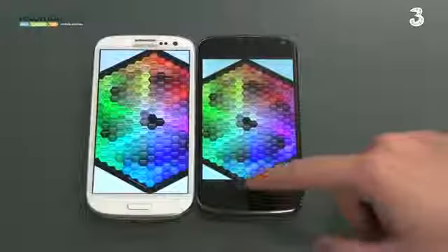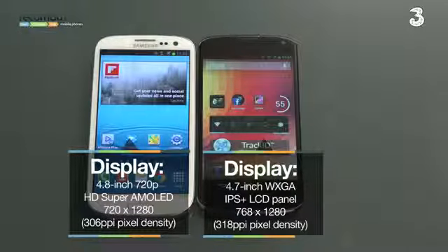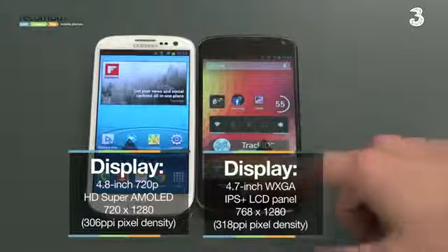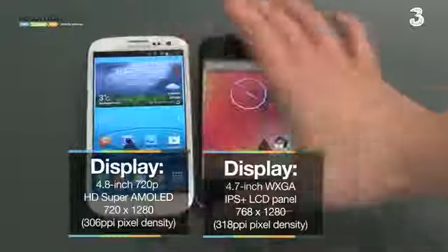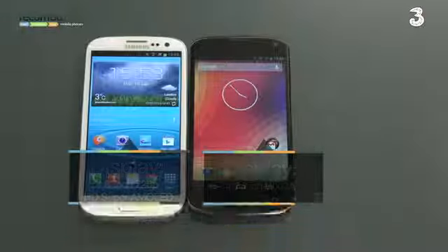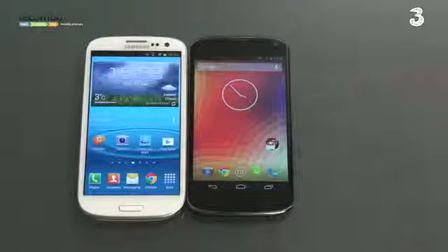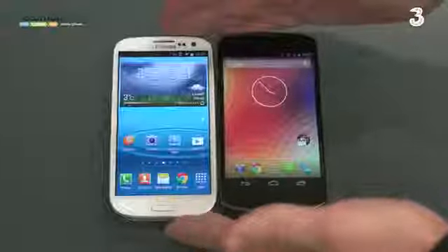The Galaxy S3's display is a 4.8 inch 720p HD Super AMOLED display, whilst the Nexus 4 utilizes a 4.7 inch WXGA resolution display using IPS Plus technology. So we have AMOLED versus LCD, which is why there's that different balance in whites and blacks as well as brightness on the LCD screen.